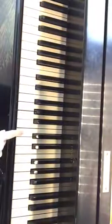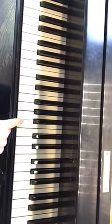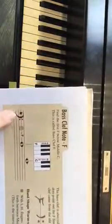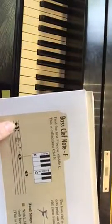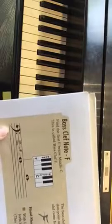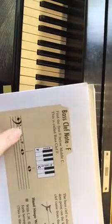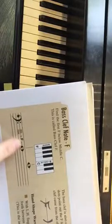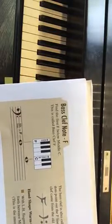On the keyboard, here's middle C, then B, A, G, F — so that F is right here. The bass clef is also known as the F clef, because the little circle part of the candy cane is on the F line, and the two little dots are on either side of the F line as well. That's why it was originally called the F clef.